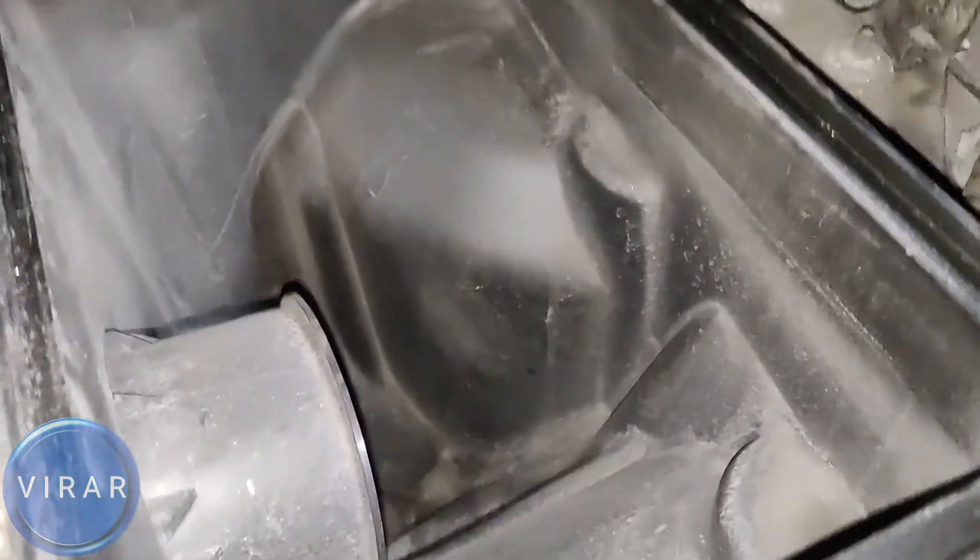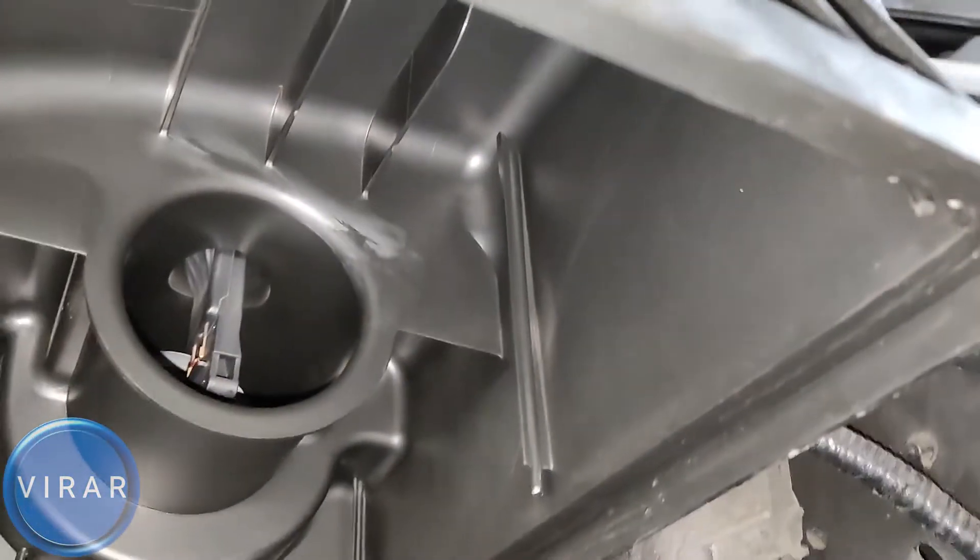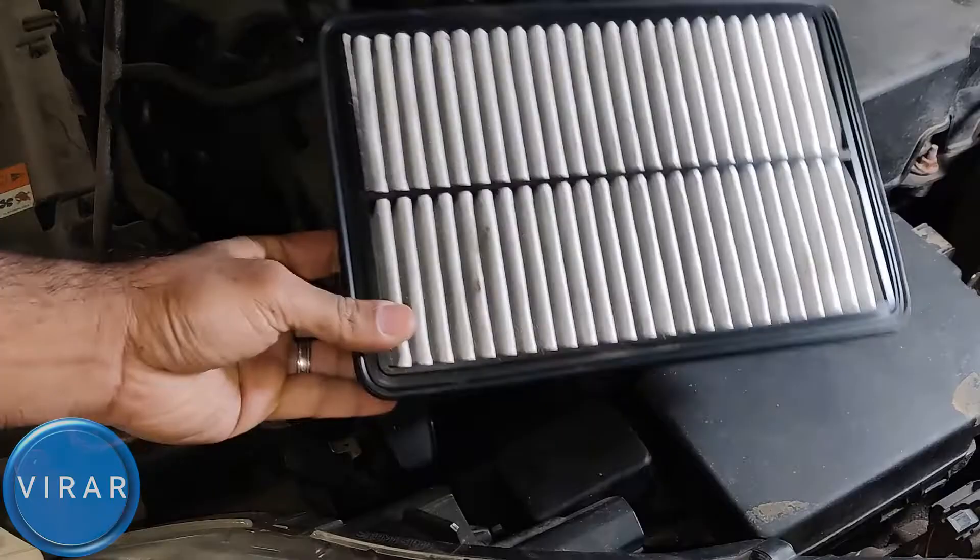If you look at the air box too, you'll see that the bottom, which is where the outside air comes, is dirty, and the top is absolutely clean — because that's where the filtered air goes.